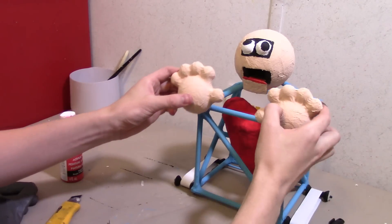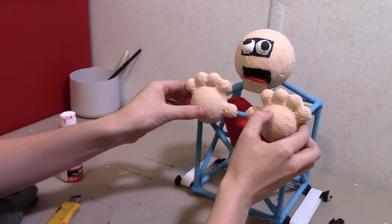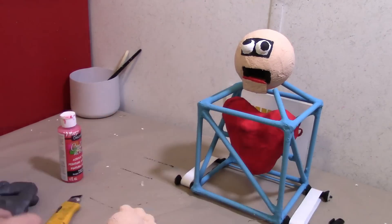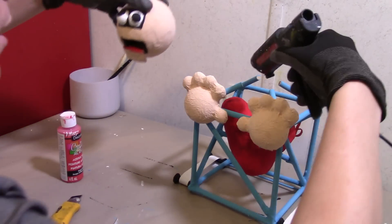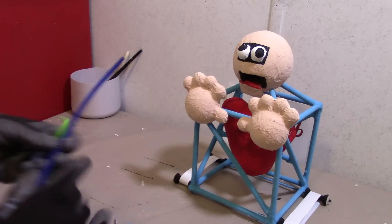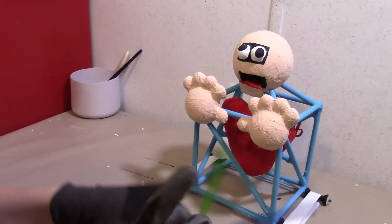Now we need to glue the hands on — just make sure the thumbs are facing towards each other — and glue the head on. For the wires, I'm going to be using pipe cleaner in red, blue, and yellow.